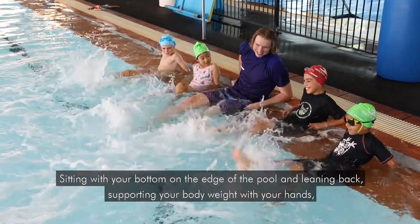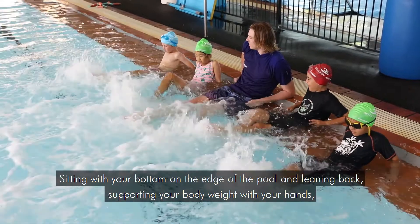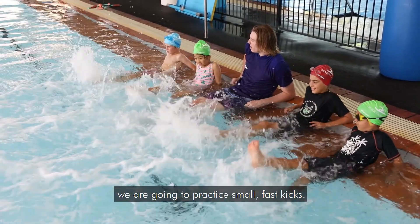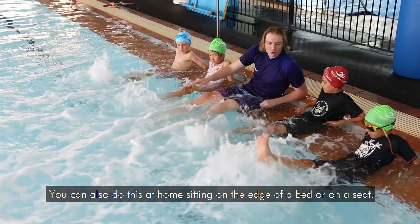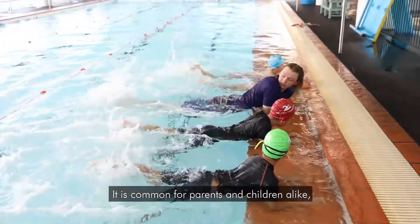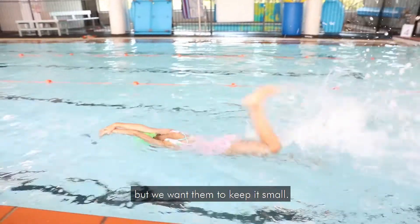Sitting with your bottom on the edge of the pool and leaning back, supporting your body weight with your hands, they're going to practice small fast kicks. You can also do this at home sitting on the edge of a bed or on a seat. It is common for parents and children alike to associate big kicks with going fast, but we want them to keep it small.